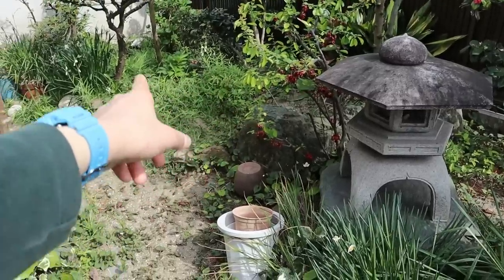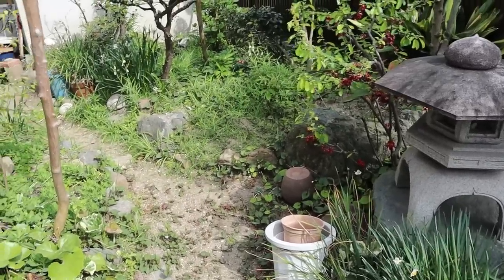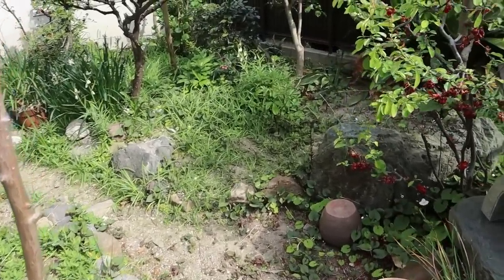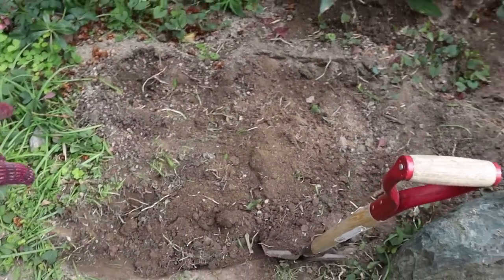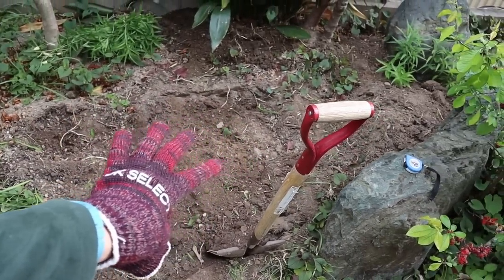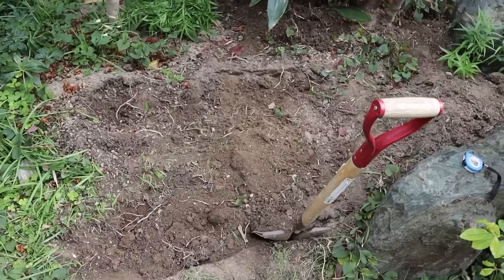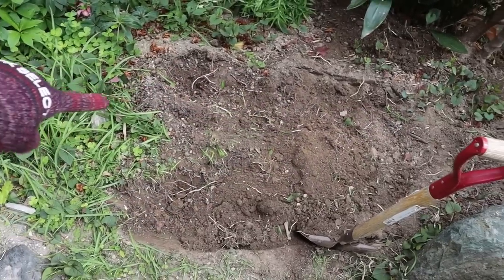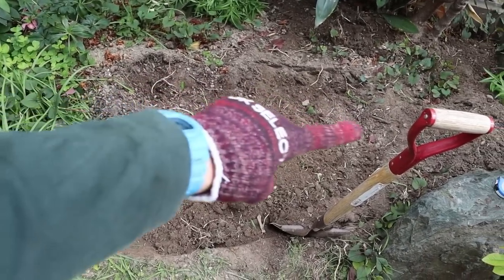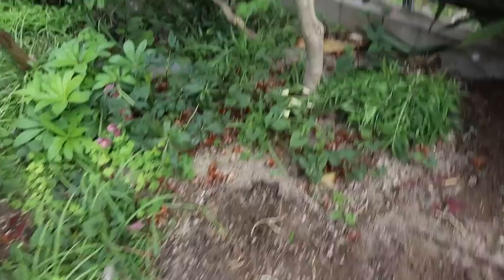I think right there is the best spot for now, so I'm going to start digging. I've started digging a hole right here — it's got to be just over four feet by three feet, kind of a rectangular shape, with the long side going this way. And I'm trying to save some of the plants.